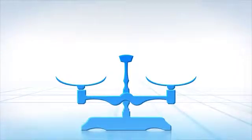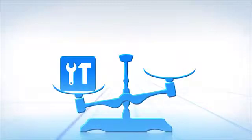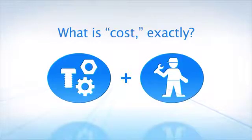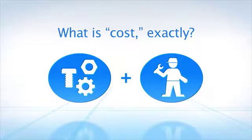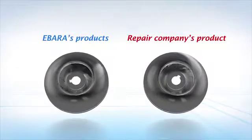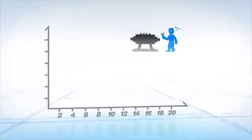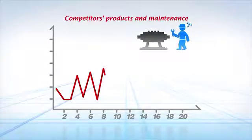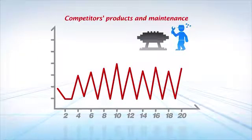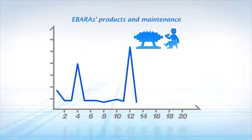When considering the repair and improvement of pumps, after technology, the most important consideration is cost. We can compare the cost of repair alone and simply choose the cheapest option. But if the pump fails or breaks again, did we really save money? What if maintenance is required soon after? We need to consider factors such as additional expenses, repair and maintenance cycles, reductions in production, and the time and effort of employees.